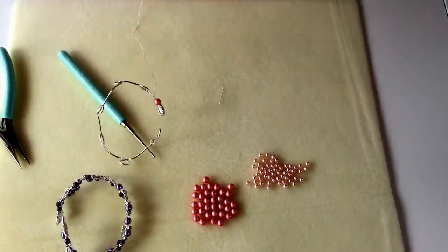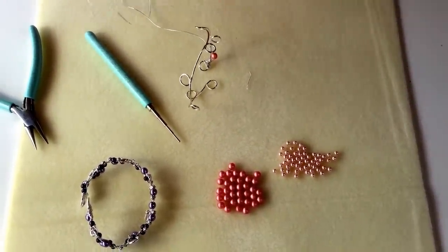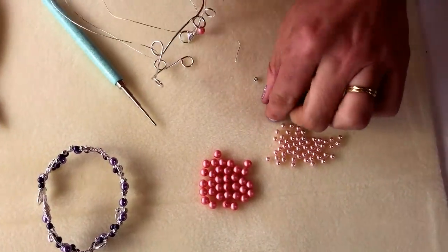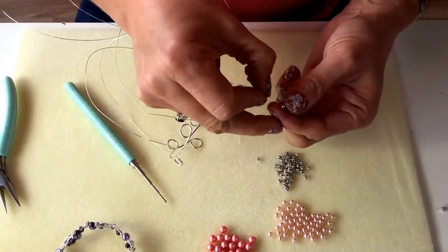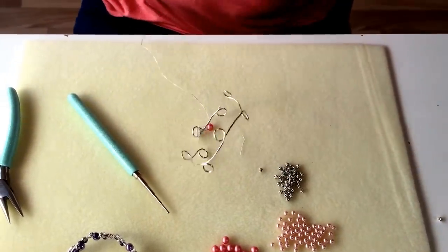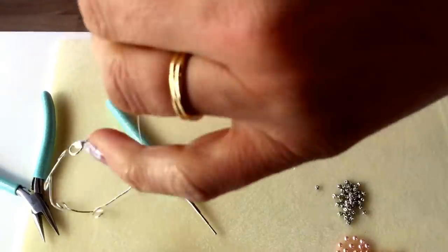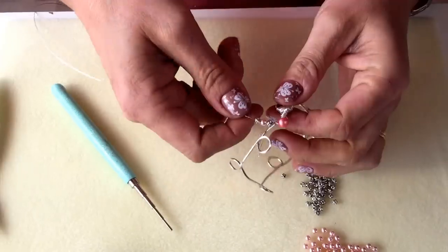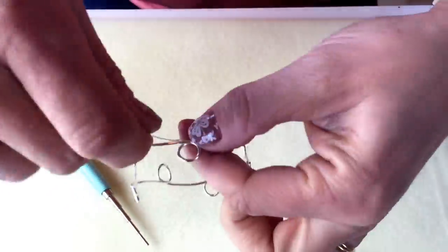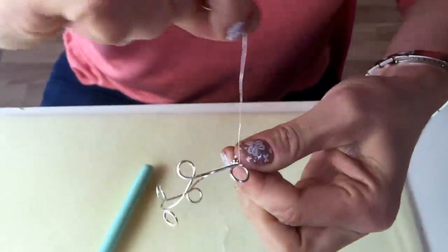Now I'm going to start adding my 4mm pearls and also some of the lovely little barley spacer beads. I'm going to thread on a barley spacer bead, then a pearl, then another barley spacer bead — using 3 beads at once. I bring those down to the bangle frame, and once again my wire comes up one side and goes back down the other side of the bangle frame, wrapping around a couple of times to secure them.